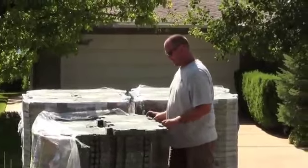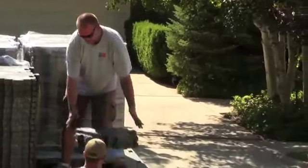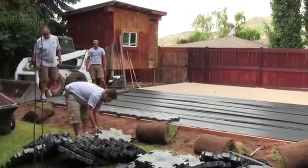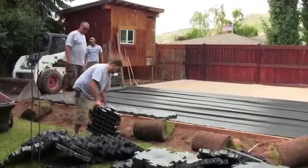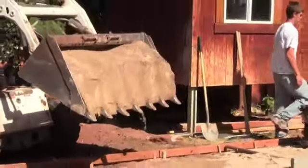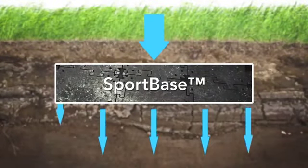SportBase is different. It far exceeds even the most stringent requirements for drainage and permeability. In fact, the only thing that limits how fast SportBase drains water is the substance underneath it. As long as the drain field beneath the court includes pervious materials like sand, crushed rock, or gravel, water drains right through and in equal proportion across the entire area of the court, rather than flowing off the edges and causing erosion and soil damage.